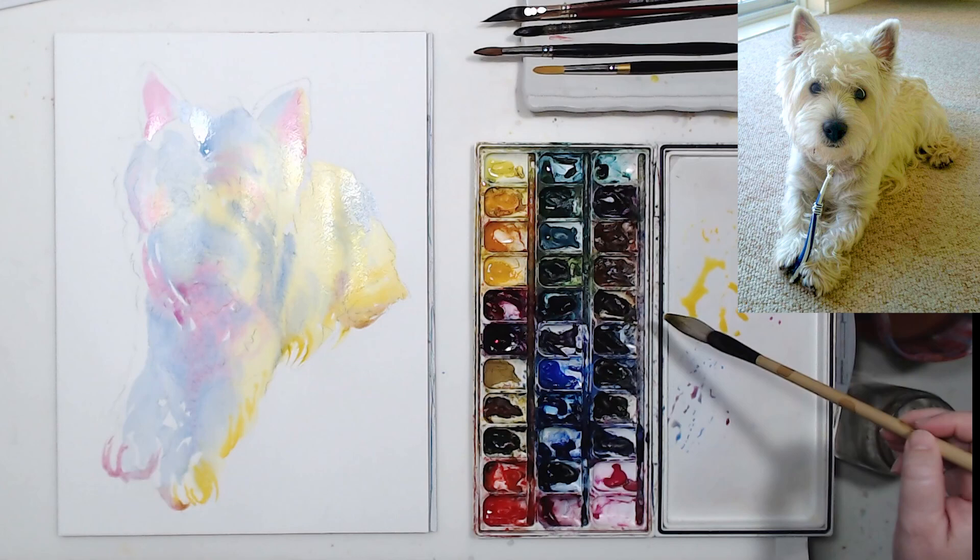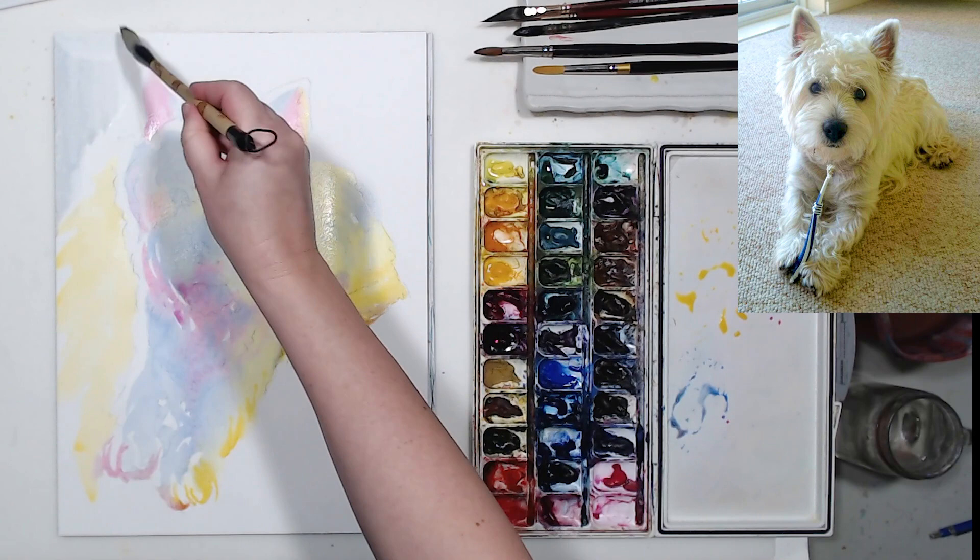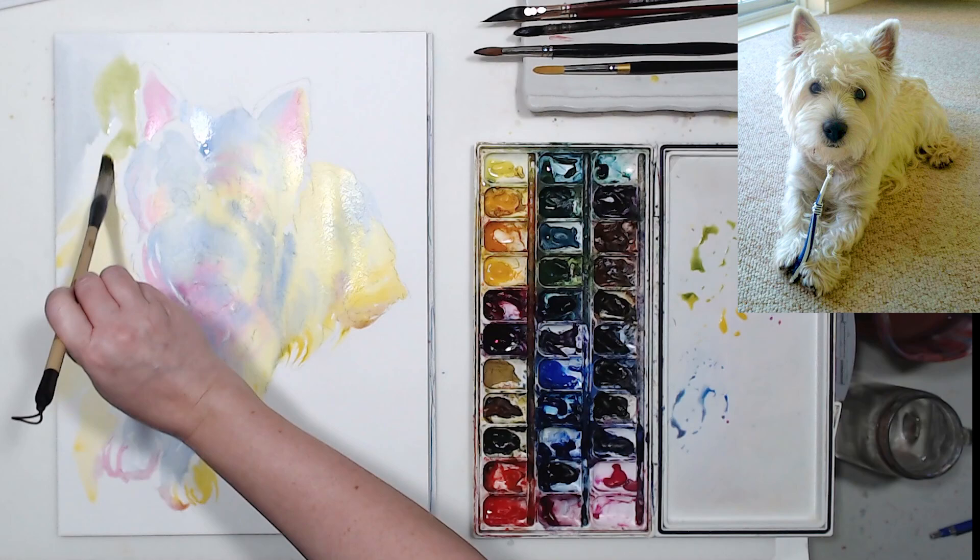This is the first wash on the dog. Now let's add the background so the dog will stand out a little better. I'm looking at my photo and trying to see all the colors — it seems like there's a greenish tint on the carpet, so I'm going to use sap green.